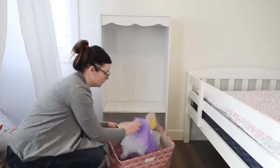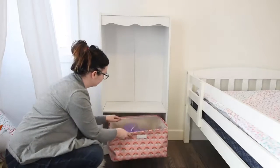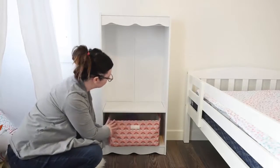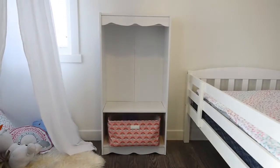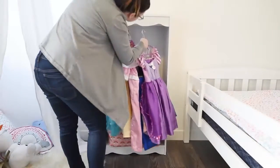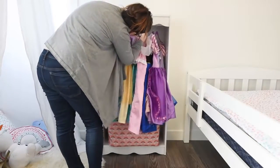I found this really adorable rainbow bin from HomeSense and I'm popping that in the bottom. It fits just perfectly here for skirts and wings and accessories and things like that for Little B. Then I found hangers for all of her little princess dresses and I'm just hanging them up on that tension rod.